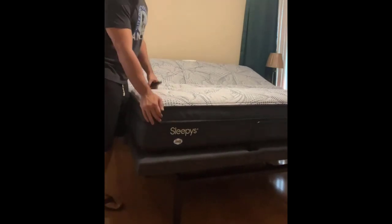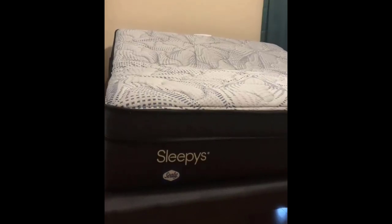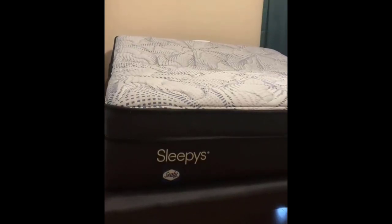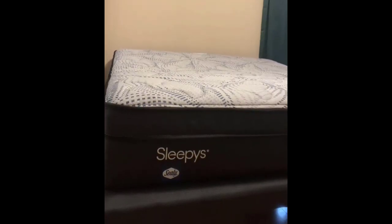This mattress is a Sealy memory foam mattress that's not particularly designed for this, but I have had no issues with it at all. I think that's fantastic.